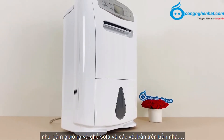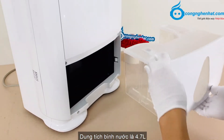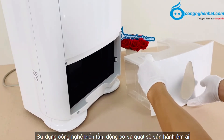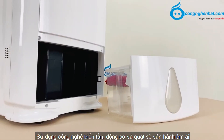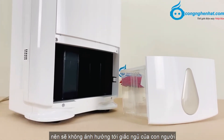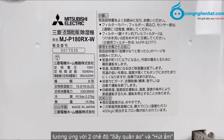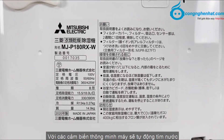Máy thổi luồng khí làm khô mọi vị trí trong căn phòng, kể cả gầm giường và ghế sofa. Dung tích bình nước là 4,7L. Sử dụng công nghệ biến tần, động cơ và quạt sẽ vận hành êm ái, độ ồn trung bình khoảng 38dB, nên sẽ không ảnh hưởng tới giấc ngủ. Điện năng tiêu thụ của máy là 330W và 390W, tương ứng với 2 chế độ sấy quần áo và hút ẩm.